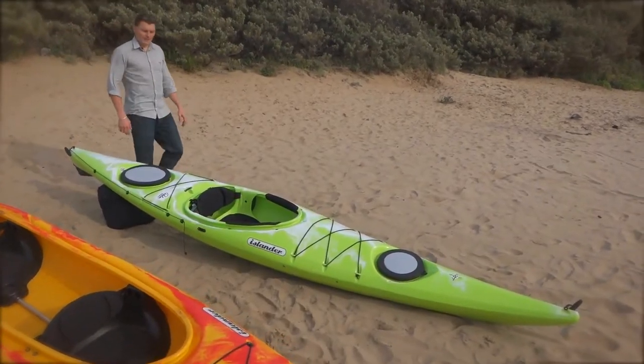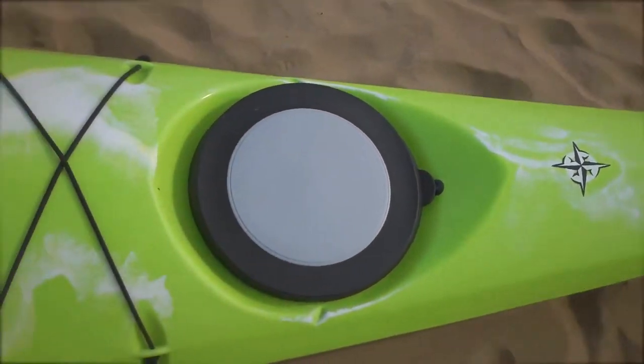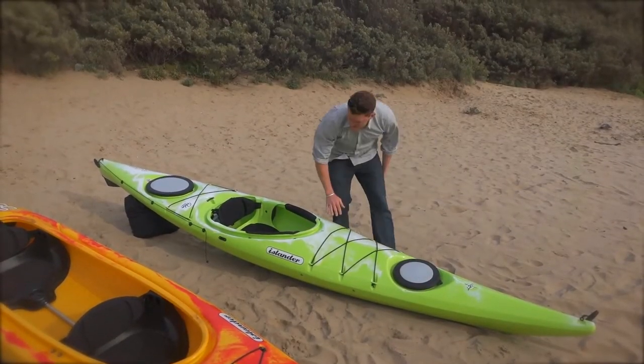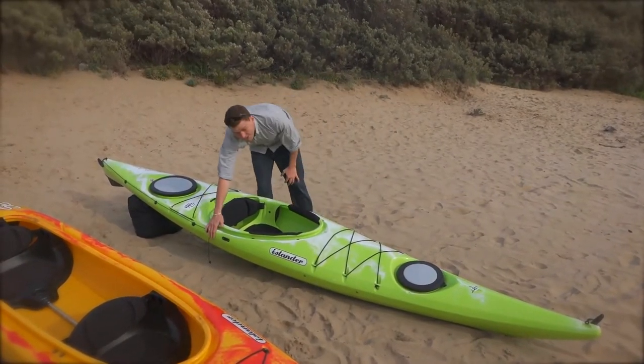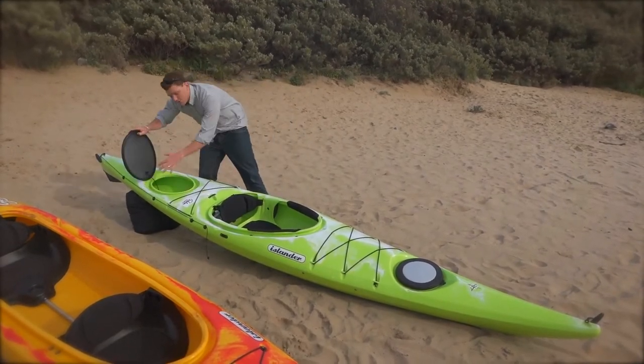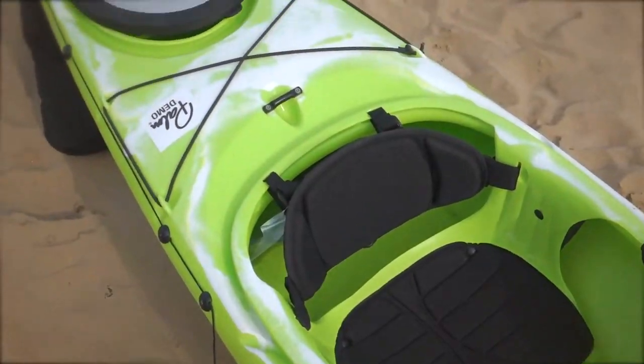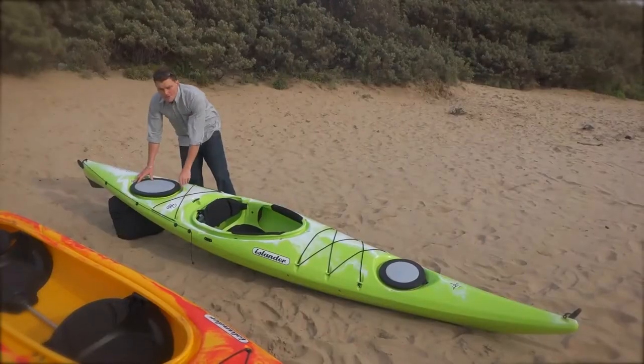If you're looking to explore a little bit further, then we've got the Bolero model. Storage in the front, a dry storage compartment here, then through the cockpit. Of course it has a skeg to help you go straight, and then you have your dry storage compartment in the back. If you're thinking about putting your camping gear in here and going on an overnight trip, the Bolero is the boat for you.